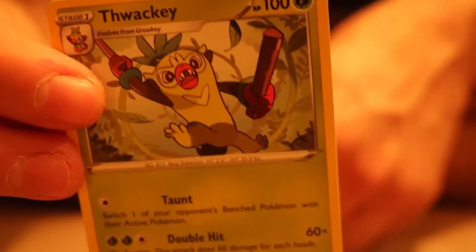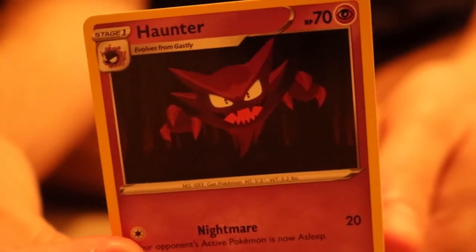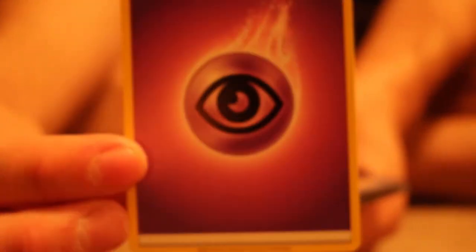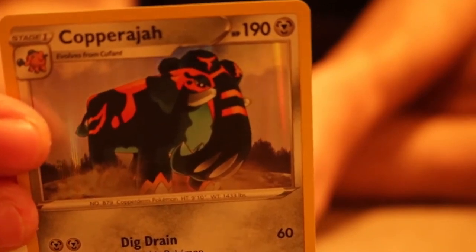We got a Thwackey — is that how you say it? Thwackey? This thing's cute as a button; it's got little drumsticks. We have a Haunter — ghosty. I'm getting the spooks already but it's not Halloween. We have a Vitality Band, a trainer item card. We have our energy. Then we have a Copperajah — the big elephant Pokemon — and this thing is awesome. I love it, and it is a holographic.